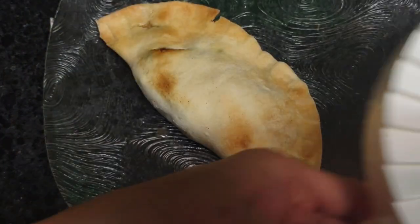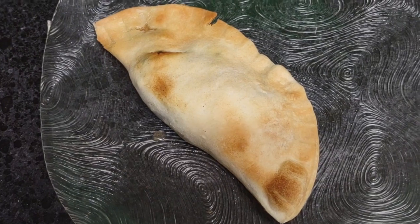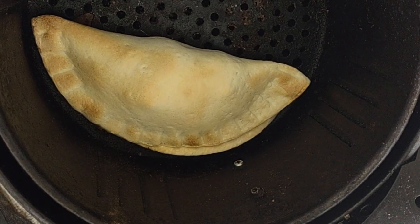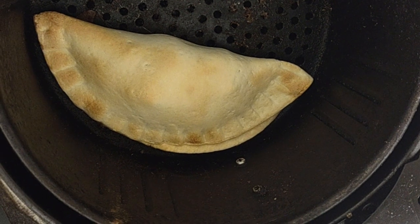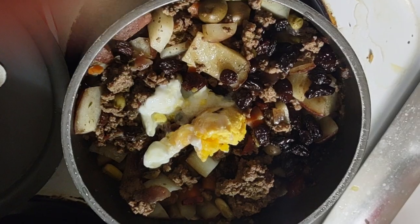I made two turnovers, two empanadas. Here is the meat — and it has olives.